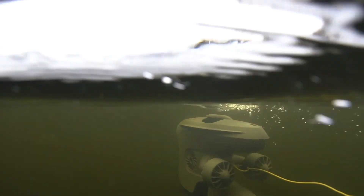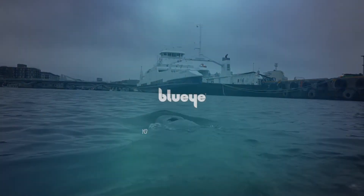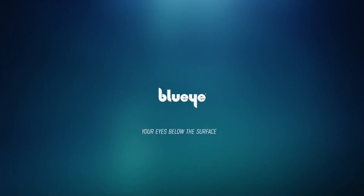The BlueEye X3 with the DVL-A50. Simplify your ROV operations. Learn more at BlueEyeRobotics.com.